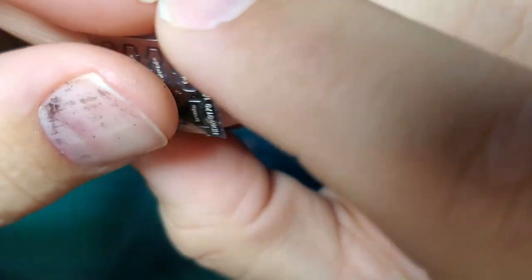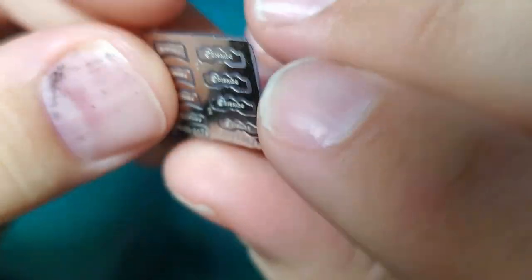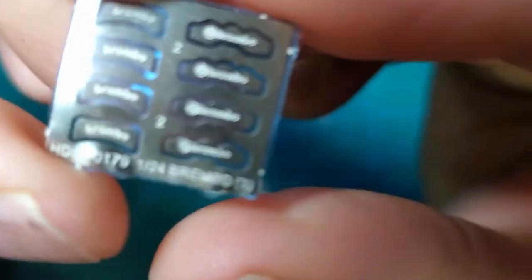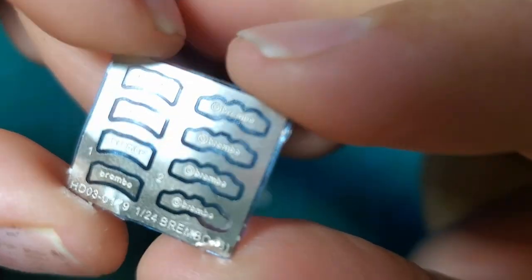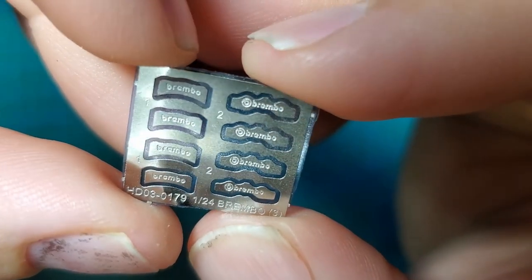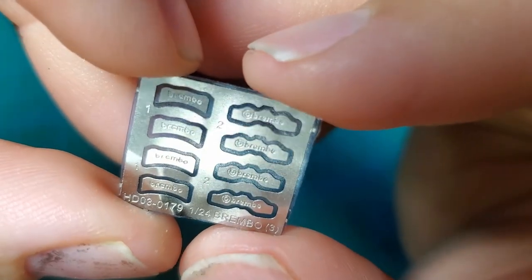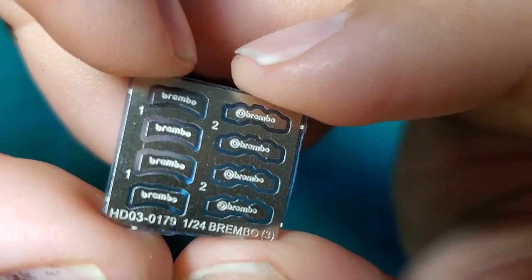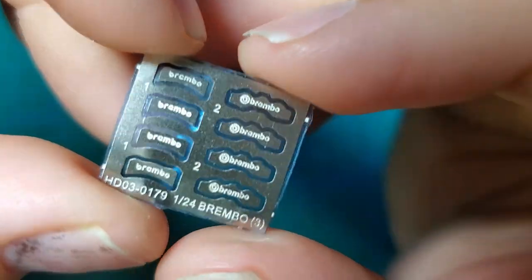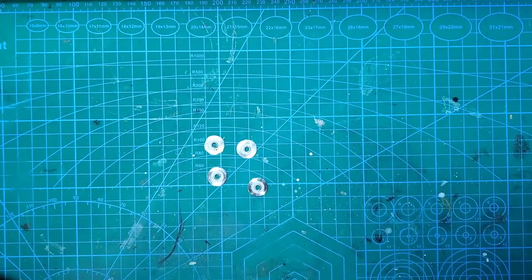The Hobby Design set also comes with a set of photo-etched logo plates. These are very cleanly etched. However, in my opinion, once you get primer and paint on them, they're not going to be deep enough to hold the wash. So instead, we will be making some decals of our own for the logos and applying those to the calipers instead.